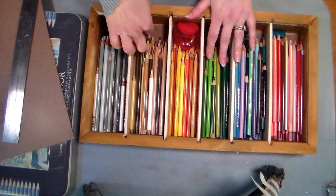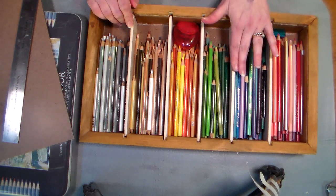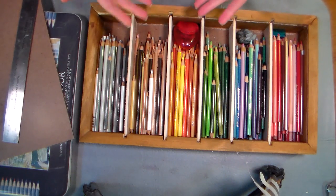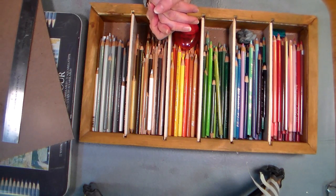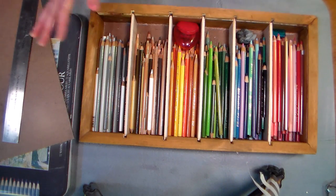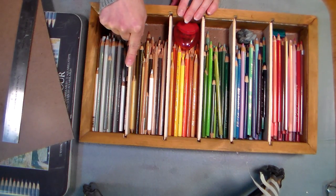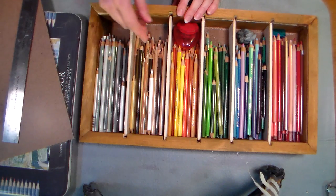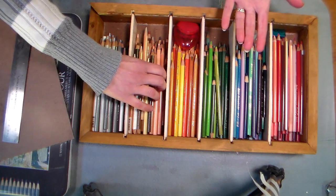I originally told him I only wanted it to be an inch and a half deep, and he said, 'You have a lot of pencils, are you sure that's enough?' I said I was just gonna put my Prismacolor pencils in there, and he said, 'Are you sure? You want to make sure it'll last as your collection grows.' I just love that he's supportive of my collection growing! So I said how about two inches, and he said he could make it whatever size I wanted. That was a good idea, because I didn't think about how much space the dividers were gonna take up — these dividers are about a quarter of an inch thick. You also want room for rifling through the pencils.